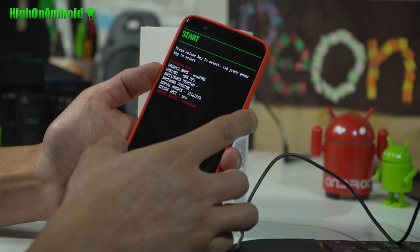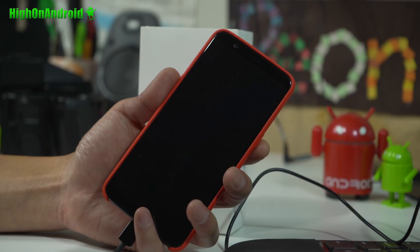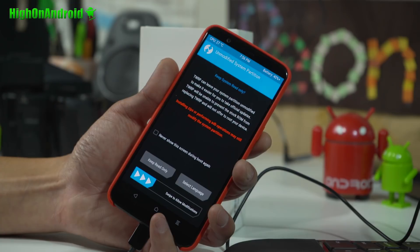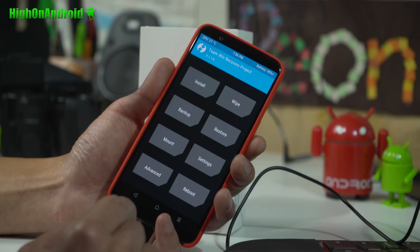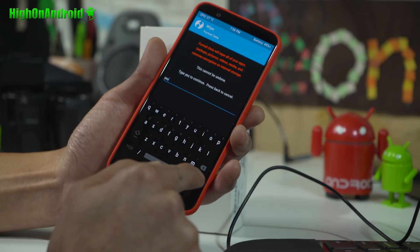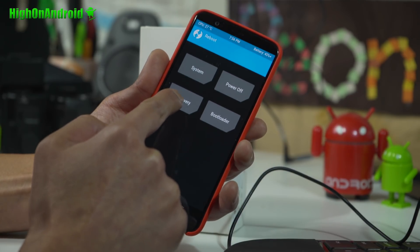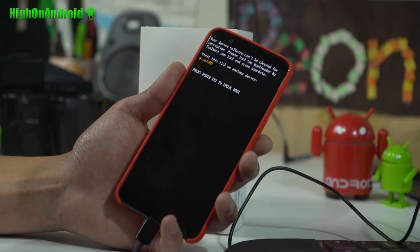Go back to the phone and use the volume key to navigate to Recovery Mode, then hit the power key. This will get you into TWRP recovery. There will be a warning sign after rooting — don't worry about it, it's just a warning. Keep it as Keep Read Only. Go to Wipe > Format Data, say yes, and hit Enter. This will wipe everything again. Then go to Home > Reboot > Recovery, and choose Do Not Install. This will reboot you back into TWRP recovery.